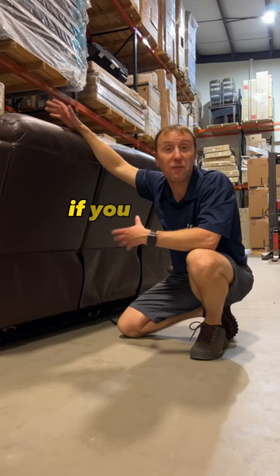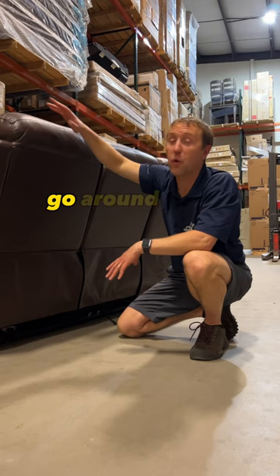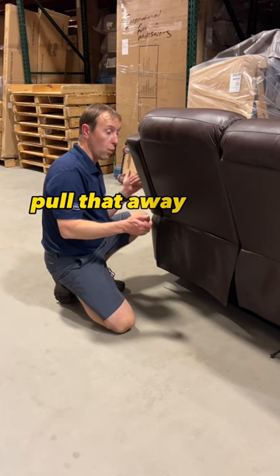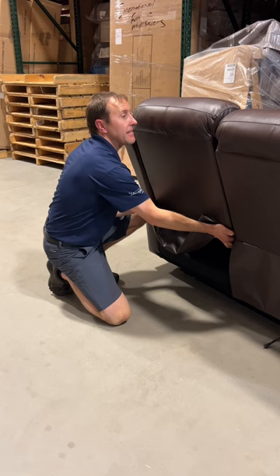If you have a reclining sofa, go around to the back and look for a flap. If you lift that flap up, there will be two mechanisms on either side that will release the back. You saw that little tab? Pull that away from the frame on either side. And with a little wiggle and jiggle, that back will come off.